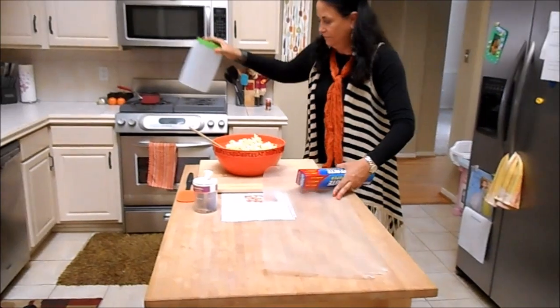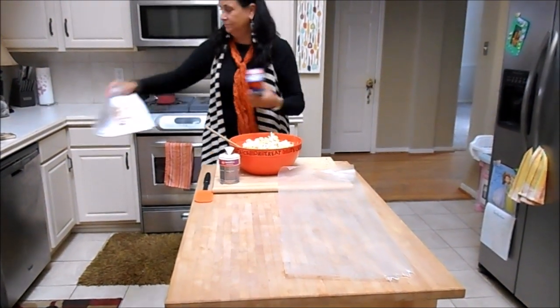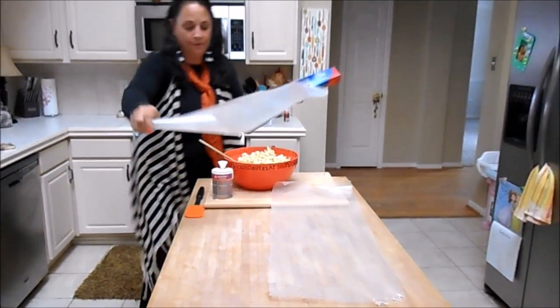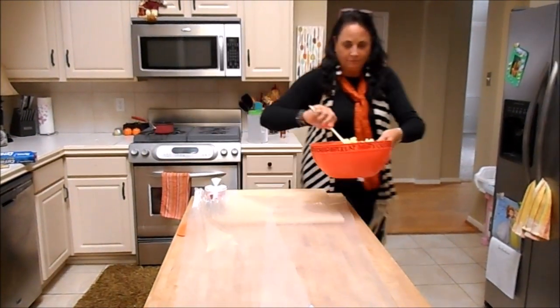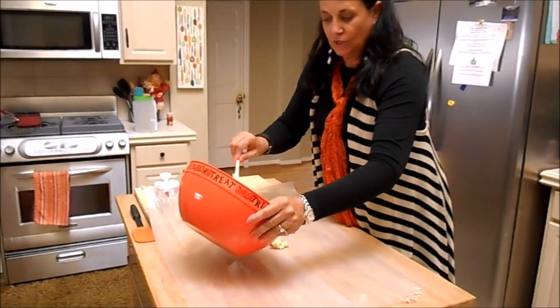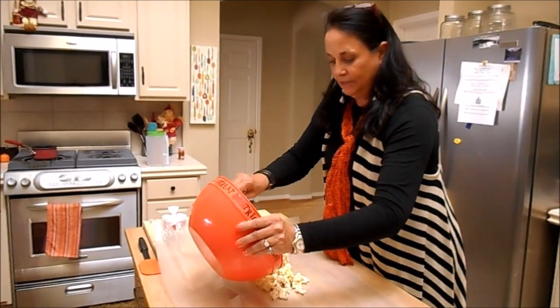I'm going to move all this stuff out of my way. My recipe, which I'll have — there's a version at the bottom of my video. Then you just pour it out and wait for 30 minutes. Pour it out and then you just kind of break it up and put it in your jug.